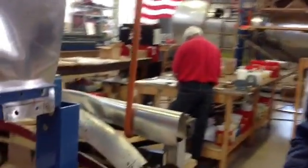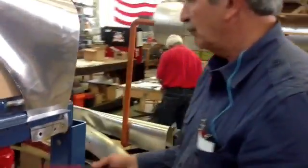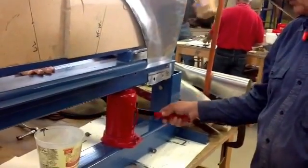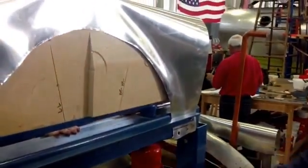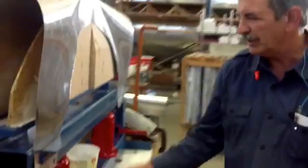Why don't you tell me how you're forming it? We're actually pressing this mold up into the sheet metal with hydraulic jacks and forming the metal from the pressure of the jacking.